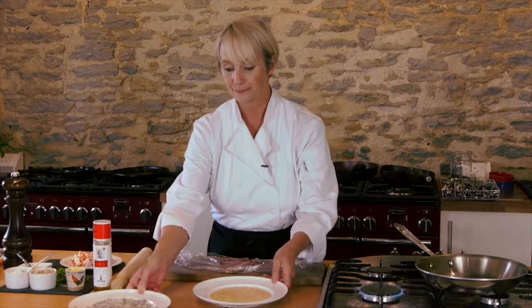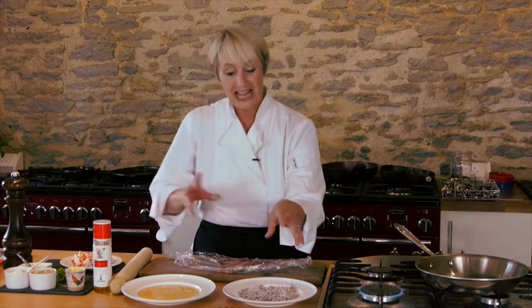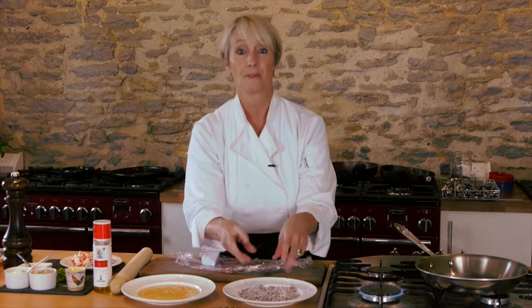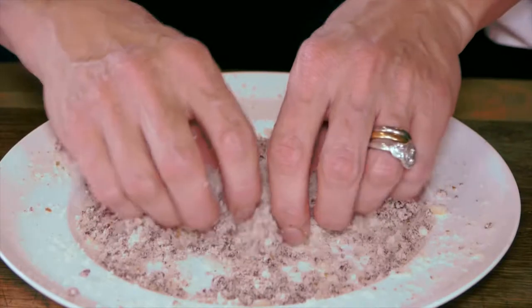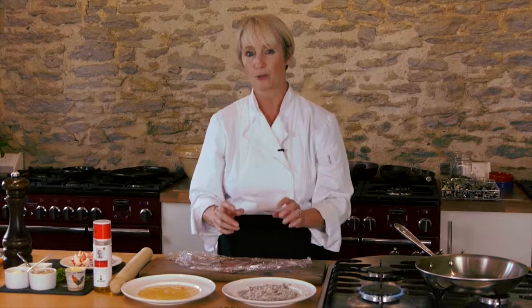You then want to take a mixture of breadcrumbs and black pudding and just simply rub them together, like you're rubbing fat into flour for pastry, until you get this really lovely mixture of black pudding and crumbs. This is a really beautiful autumnal dish.